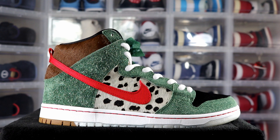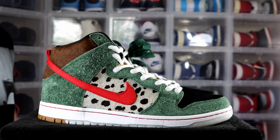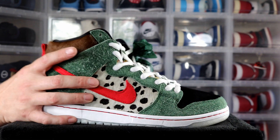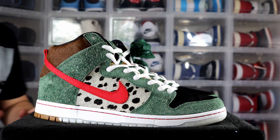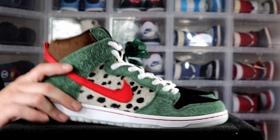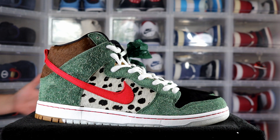We all know that SB drops a special shoe on 4/20 — at least in the past they've had some fire that came out, and most of them have been good on the resale. But anyways, here they are — your Walk the Dogs. These are fire right off hand. I'm very impressed; I'm glad I got these. For my first pair of Nike SBs, I think I hit it right out of the park.